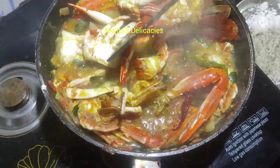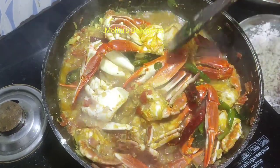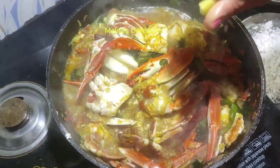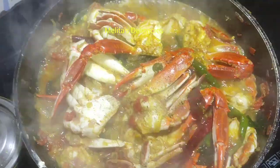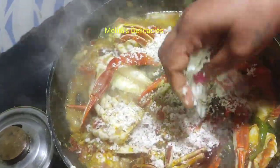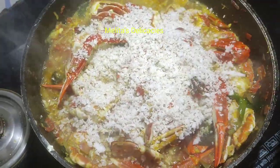Cover and let it simmer for about five minutes on medium flame. After about five minutes my crabs are almost cooked. Into it I'm squeezing the juice of half a lemon. The key ingredient here in the crab sukka is freshly grated coconut — add in about half a cup of coconut and give it a nice good mix.